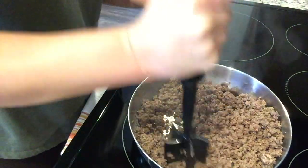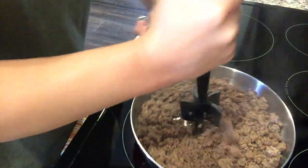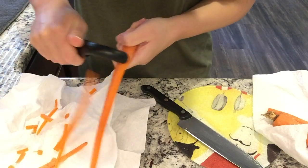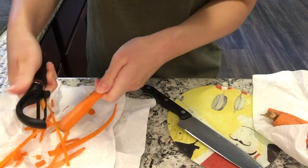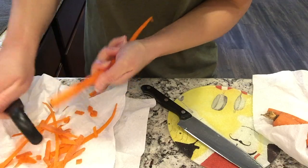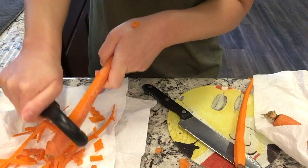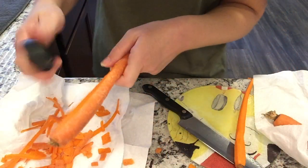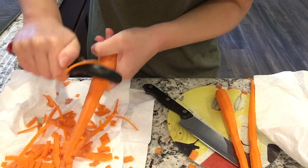It looks like our ground beef is done. I don't really have any grease to drain off, but do that if you need to. I'm just going to let this cool because we'll have to refrigerate it. The recipe calls for one and a half cups of frozen mixed veggies and one and a half cups of frozen corn. I'm going to do three carrots and a can of corn since I don't have frozen corn. I'm saving these carrot peels for my veggie scraps in the freezer.